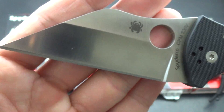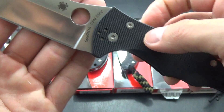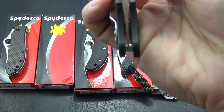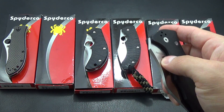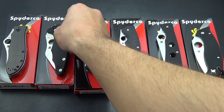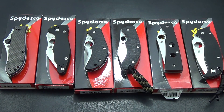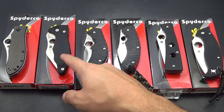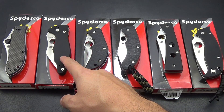All these have factory edges. You guys know I take care of my stuff. Everything is well taken care of, and I bought everything brand new from reputable companies. None of these — I bought everything brand new. Spyderco Yojimbo is $100.